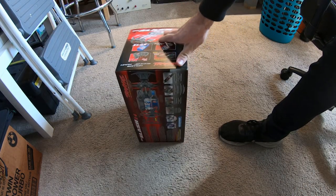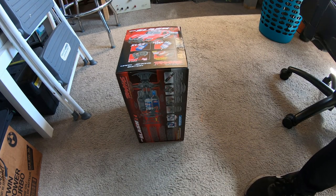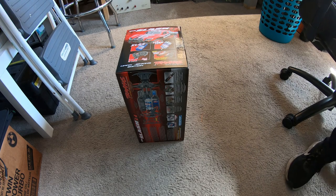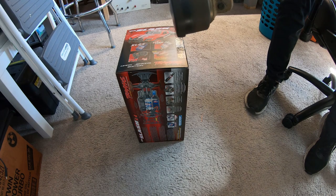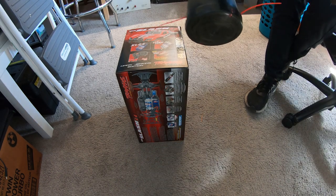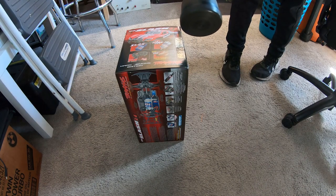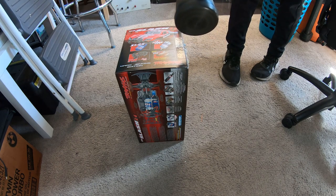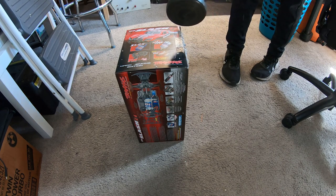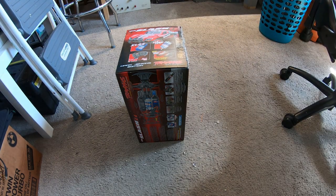This is inside the house as well — it's too cold outside, so we're gonna give this a shot, hopefully it's not too loud. Nice — what a good box opener!